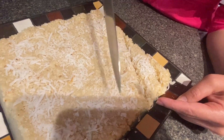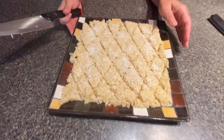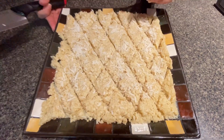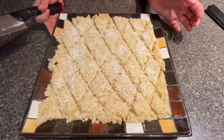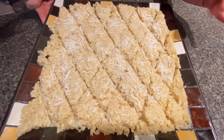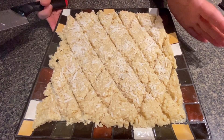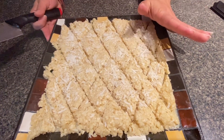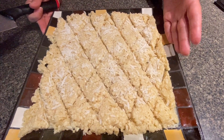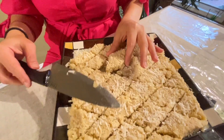I've cut all my burfi pieces into diamond shapes — you can also cut them into square pieces if you prefer. We need to keep it for one to two hours depending on the moisture and the weather, to let it fully dry. Here we are — it's ready to eat now.